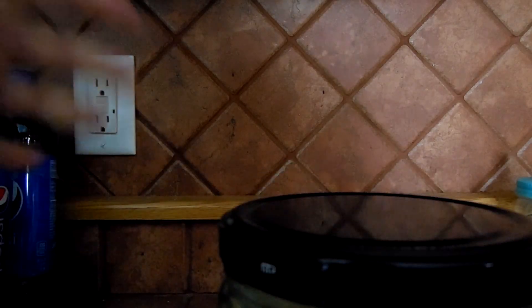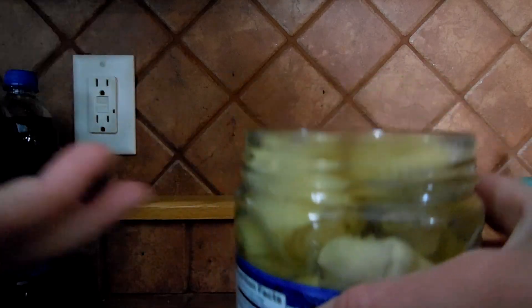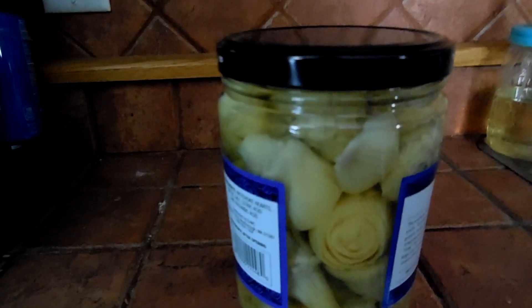Did you hear it? All the air went out and there you go. It's so easy — just find that groove, turn the butter knife a little bit and your lid will pop right off.